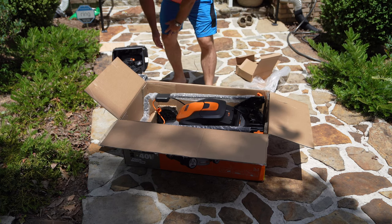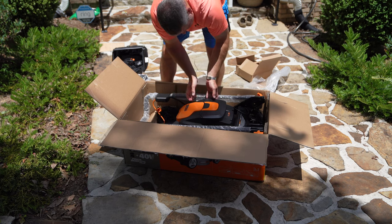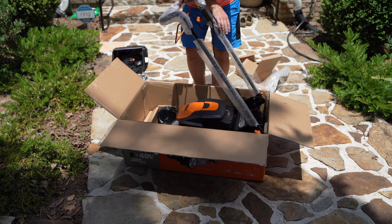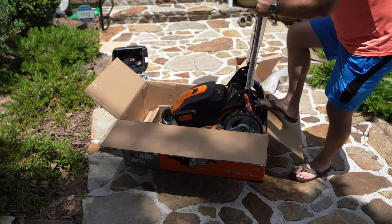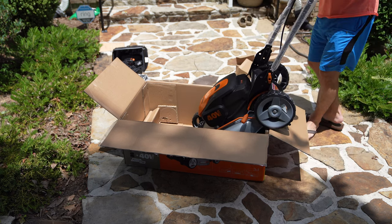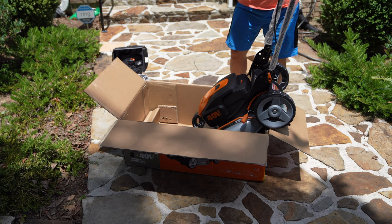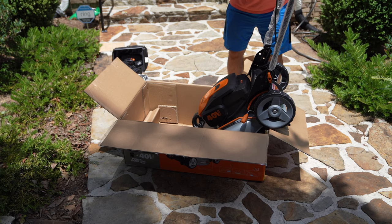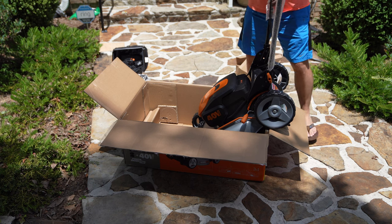Let's see — got the mower here, go ahead and pull it out. I checked to make sure it didn't have batteries in it. I didn't want to inadvertently have it turn on or something, so that's what that awkward safety check was. Now we'll tighten it up and pull it out of the box.